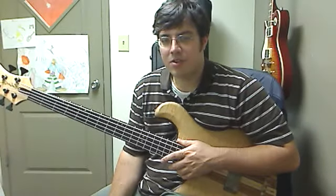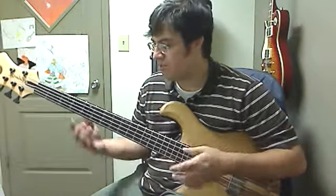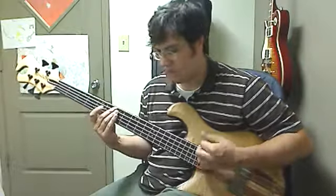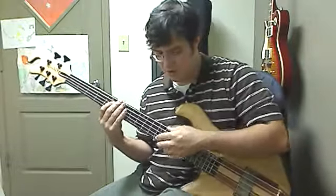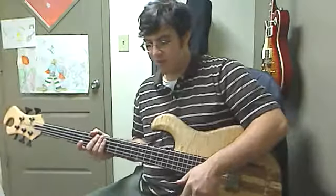Today I'm going to do a lesson about the B section of More Love by Victor Wooten. This isn't the melody line, the intro or all that stuff. This is the section after that — the arpeggios — which took me a while to figure out, so I wanted to share it with you.